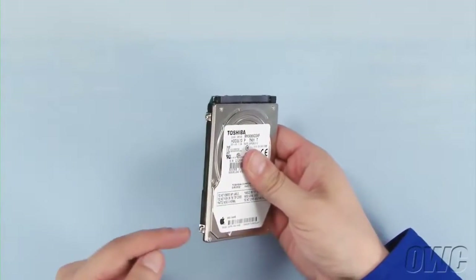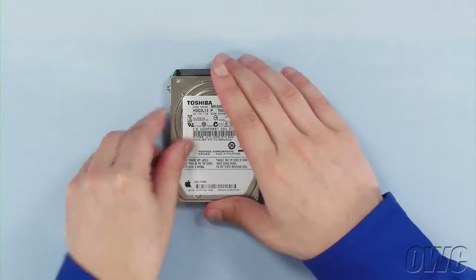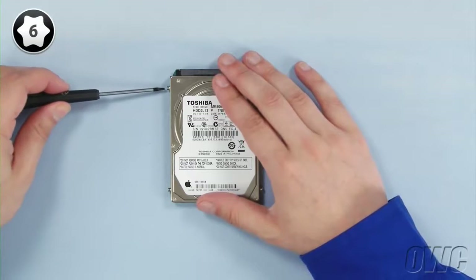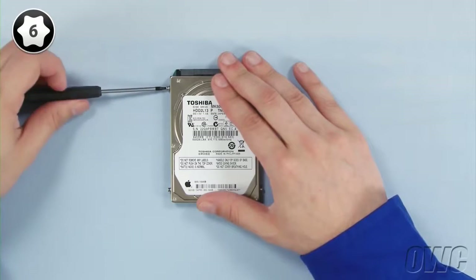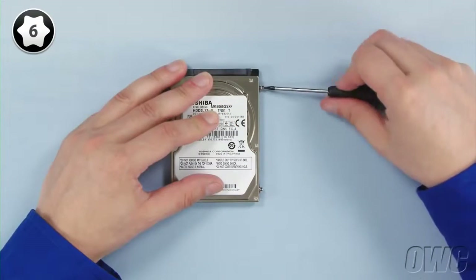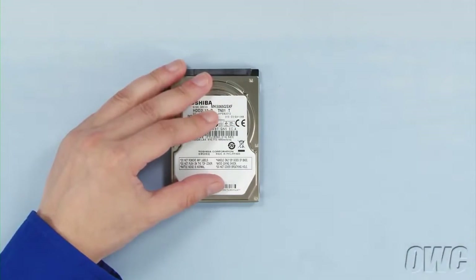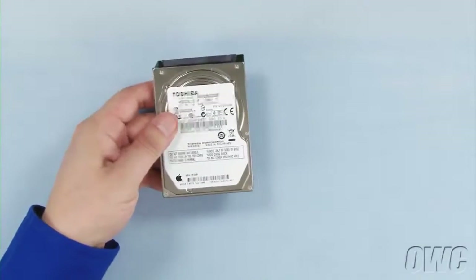Gently peel the plastic tab off the hard drive and set it aside for later. Once you've done that, there are four Torx T6 mounting pins which we'll need to remove. You can now set the original hard drive aside and prep the new drive.